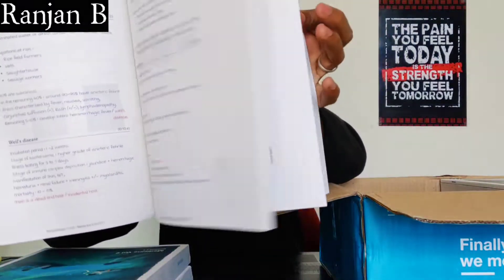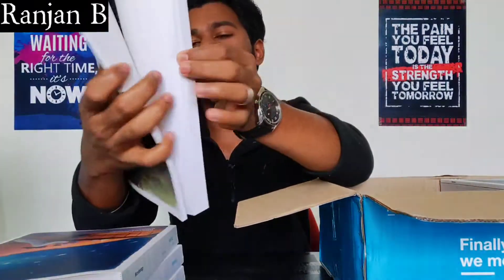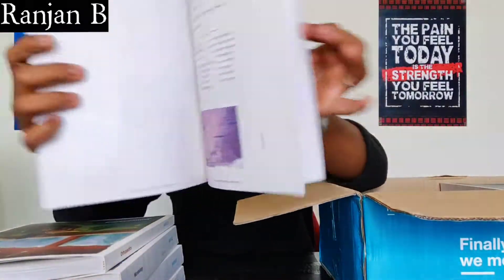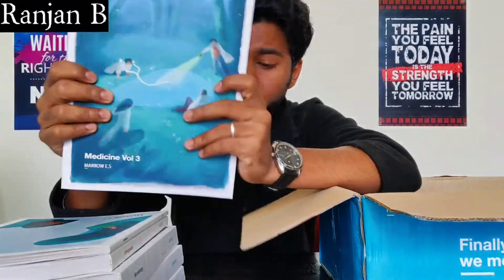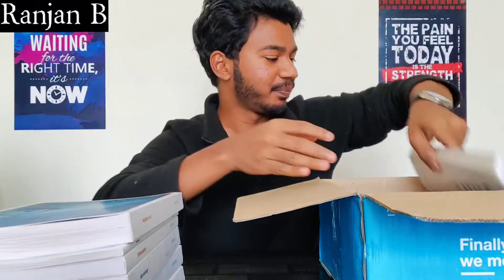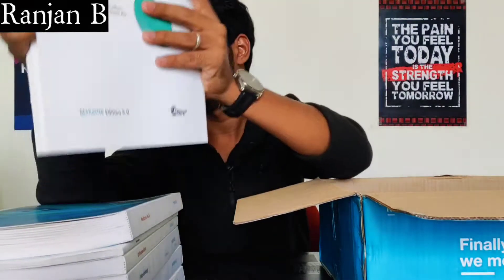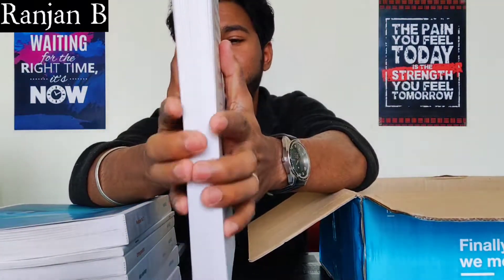This is Microbiology — it's also very broad but only one volume, not two. Then there's Orthopedics, which is a little bit small, and they've given many pictures inside. This is Anatomy. And oh my god, Medicine contains three volumes — we've seen Volume 1 and Volume 2, and this is Volume 3. Medicine is very vast. And here is Surgery Volume 3.